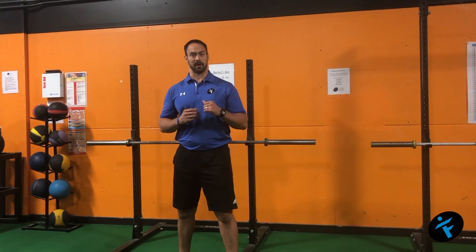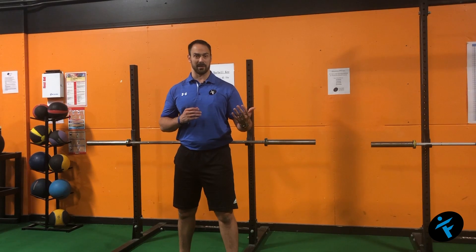For example, a squat, a single arm row left and right, and then a hip hinge RDL type of pattern.